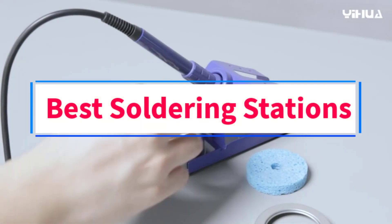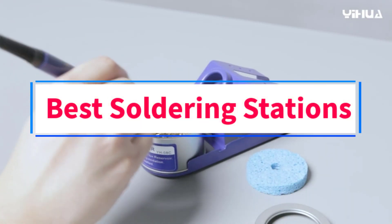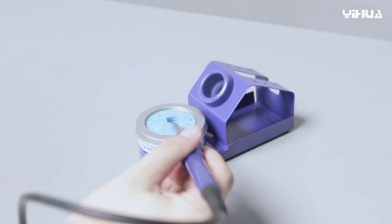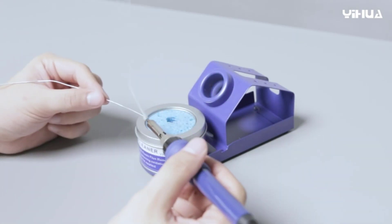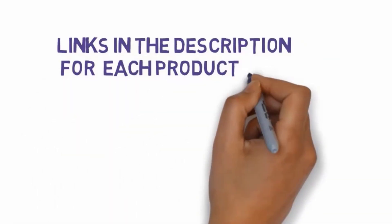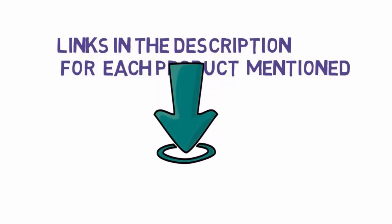Are you looking for the best soldering stations? In this video, we will look at seven of the best soldering stations on the market. Before we get started, we have included links in the description, so make sure you check those out to see which one is in your budget range.